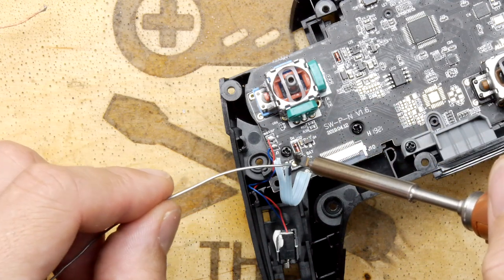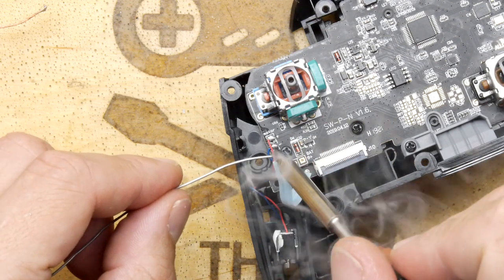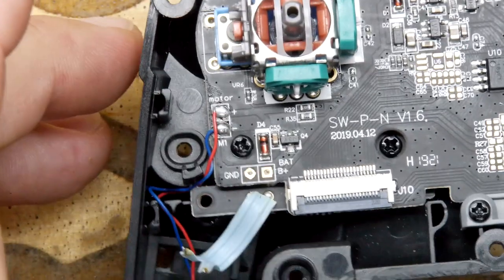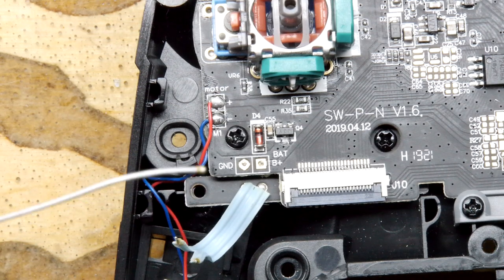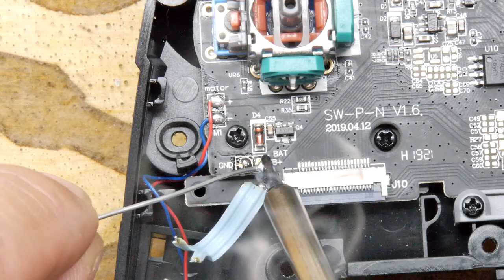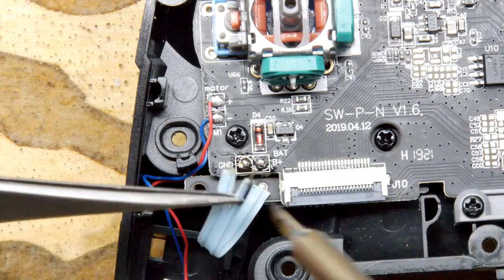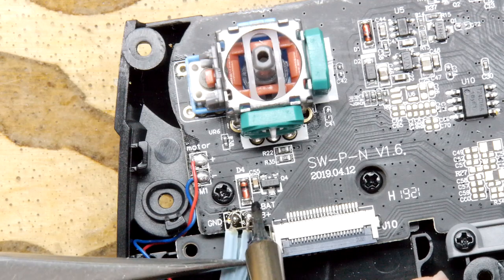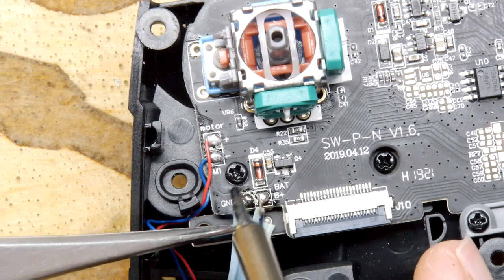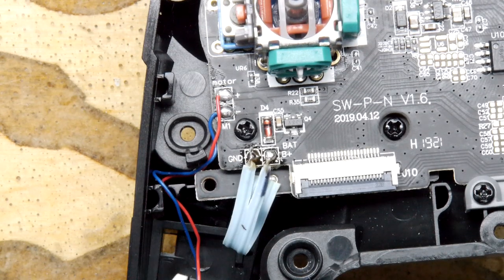I'm just going to tin these first, which will probably expose more of the wire as the insulation contracts, but I'm not going to worry about that. Rather than poke it through the holes, I'm just going to surface solder these. I'm being very cautious because I don't want to mess with that edge connector - just one kiss with the soldering iron and it could be all over. But that's going to do the job pretty much perfectly.